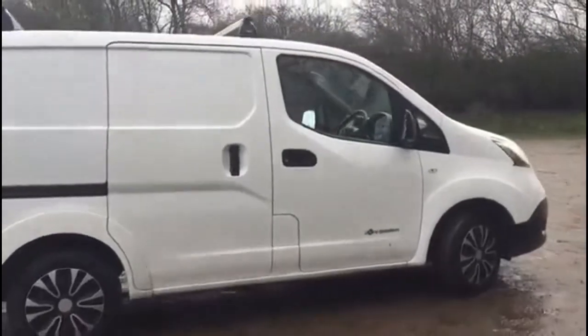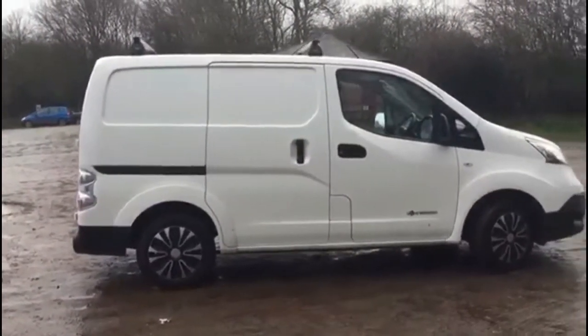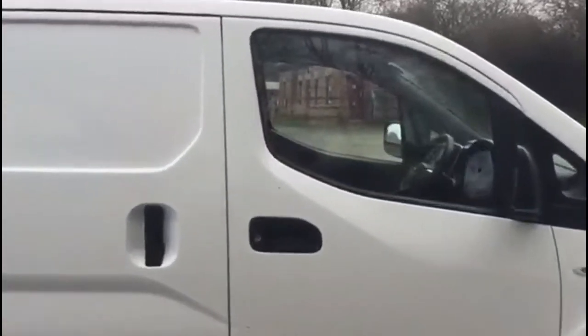We've got some fancy wheel trims on it which I think make it look a little bit like a Tekna. Personally I'd keep them, but that'll be up to the new owner. Let's just look inside, because this is interesting — people have a real misconception about these vans.